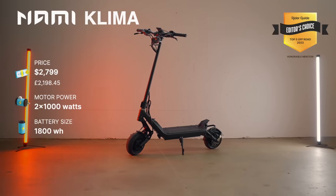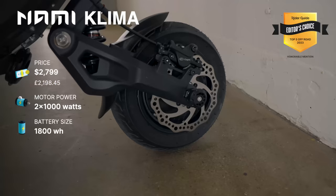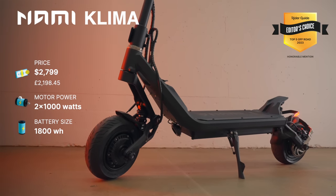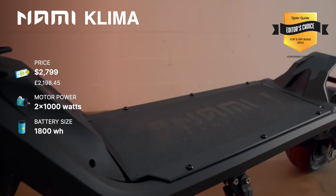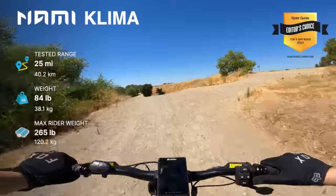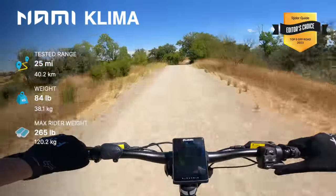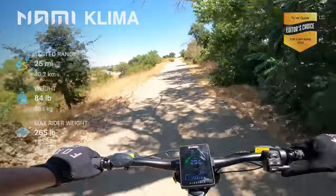Before we get into our least expensive choice, our honorable mention is the Nami Klima, a scooter that has a ton of potential to be an amazing off-road scooter, but would require a tire swap to get the most out of the power and handling the scooter offers. It has potentially the best suspension on the market, and the scooter is a reasonable size and weight while still offering a solid, stable build that can handle the abuse of off-road riding. Even with the street tires, I had a ton of fun tearing up dirt roads on this thing and even subjecting it to a bit more aggressive off-roading. If there was an option for the scooter to ship with off-road tires and you didn't have to find and replace the tires yourself, this would have easily made our top five.